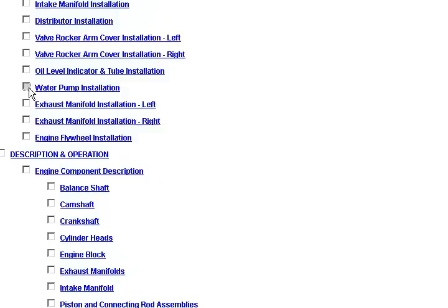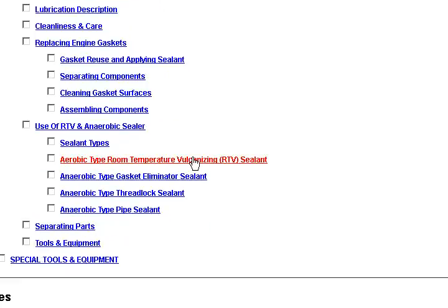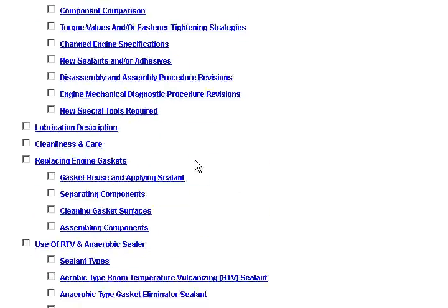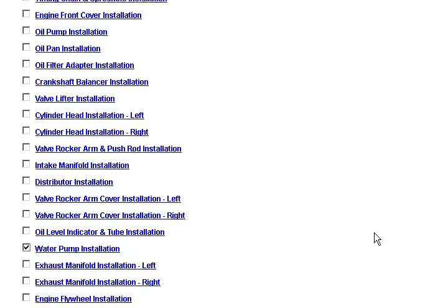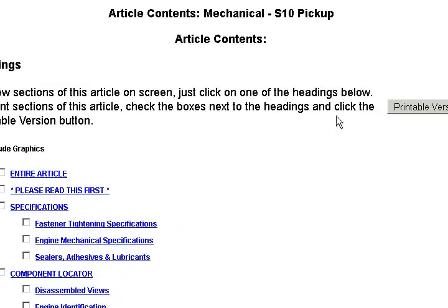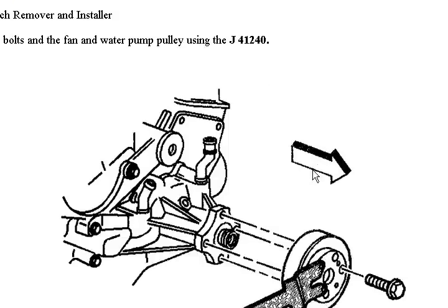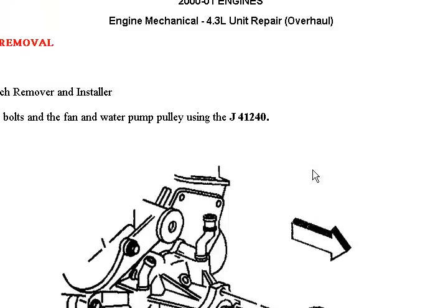Here it is. This is a little trick I figured out — how to pull it all up at one time. I've clicked all three major sections of the water pump, and then I'm going to click on Printable Version. This is going to provide us with not only a printable version where we could just hit Print and take it right out to the vehicle, but this is what the service manual page is going to look like.